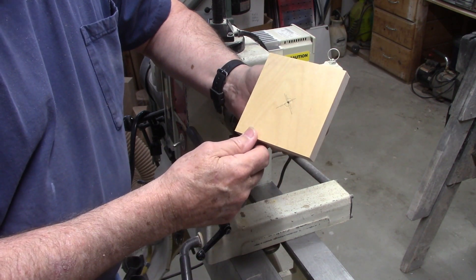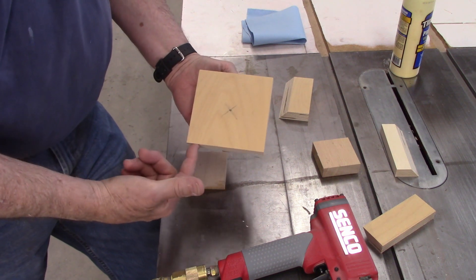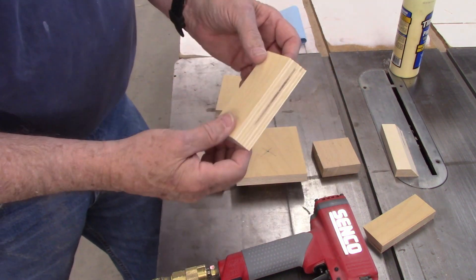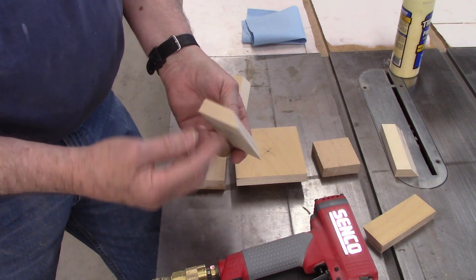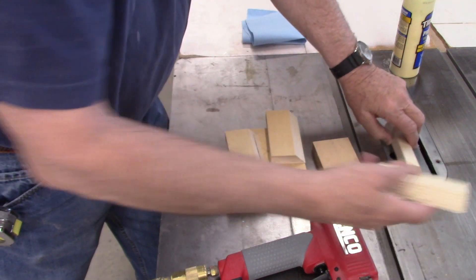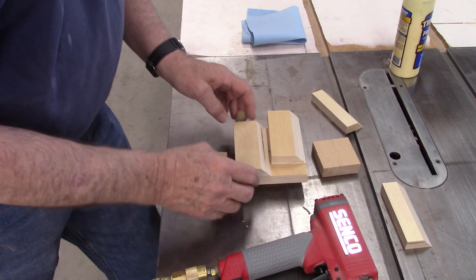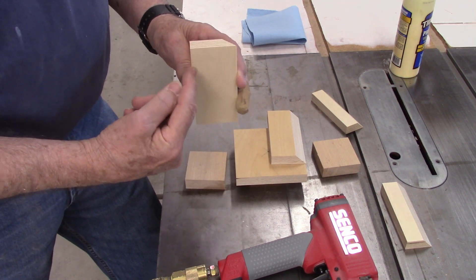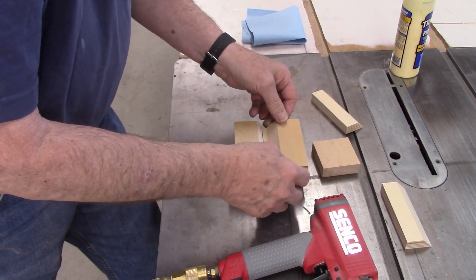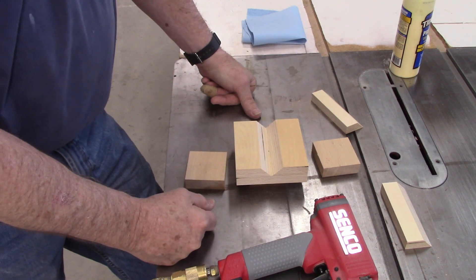Now we're ready to start working off the lathe. We've got our four and a half inch piece with our block on the back. I've already cut the other pieces — same three-quarter inch plywood — with a 45-degree angle cut on four pieces. These will be the four pieces we glue on here. I've cut them at two and a quarter, which is half of the four and a half, so when I position them they meet in the center and that makes them automatically centered.